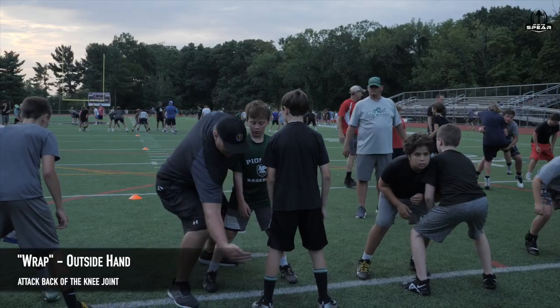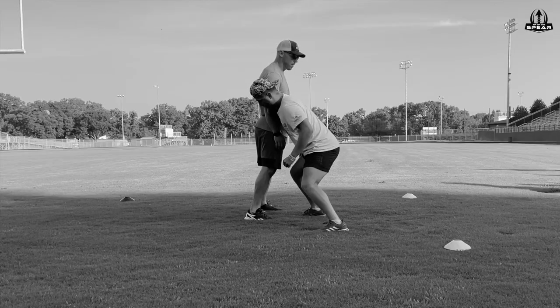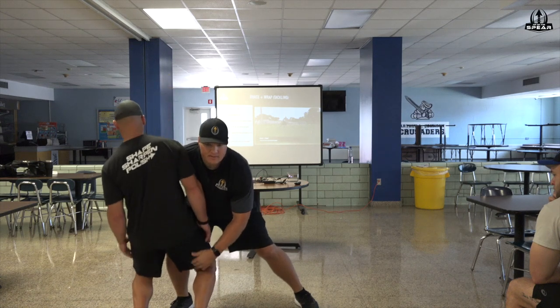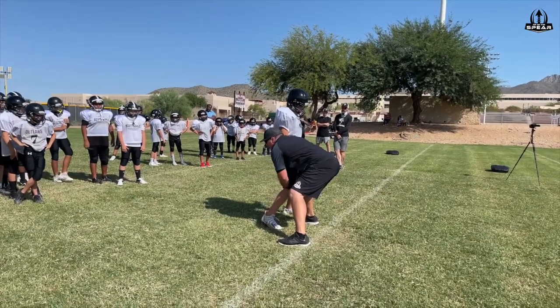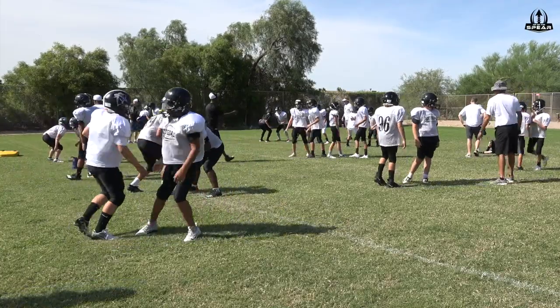During the wrap, the outside hand will form a hook and attack the back of the partner's near knee joint. Many players will attempt to lift the knee, but a more efficient plan is to pull through the knee joint. This motion will easily collapse the hinge joint of the knee and likely lift the ball carrier's heel off of the ground, which immediately softens their ability to generate power from that leg.